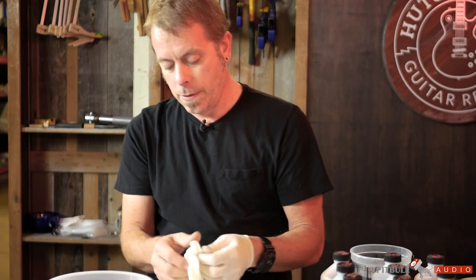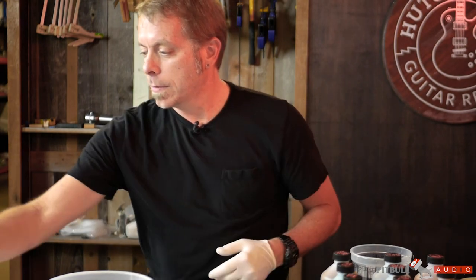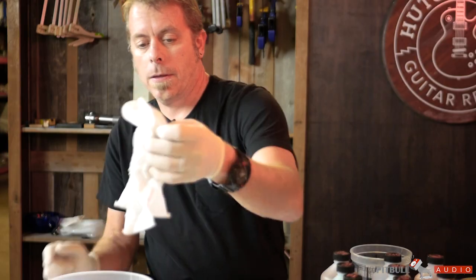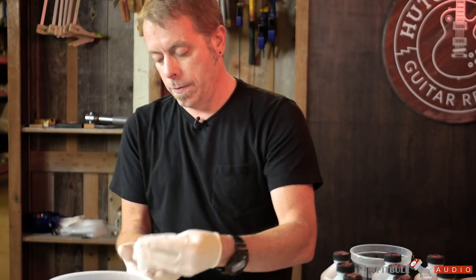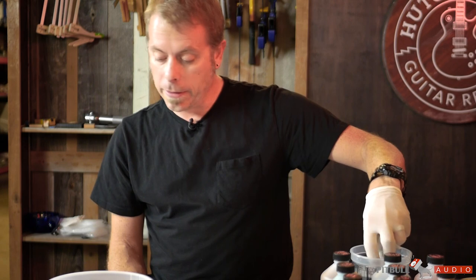First thing I'm going to do is just use water to wet down the tops and the pieces here. It opens up the grain so that the color can penetrate nicely.